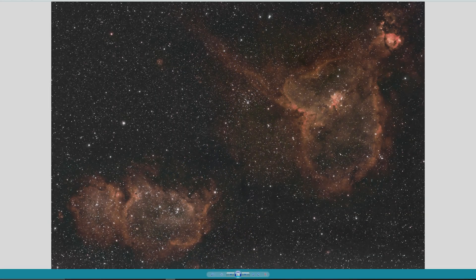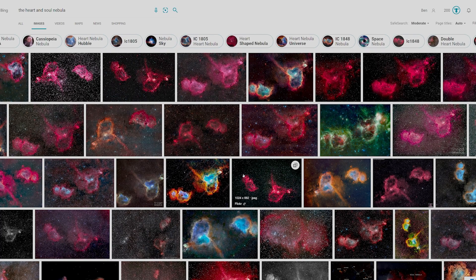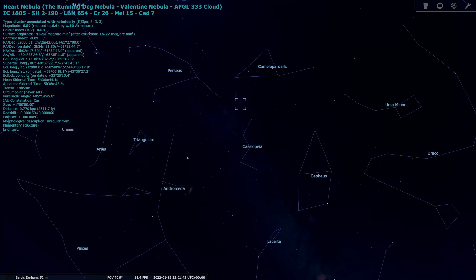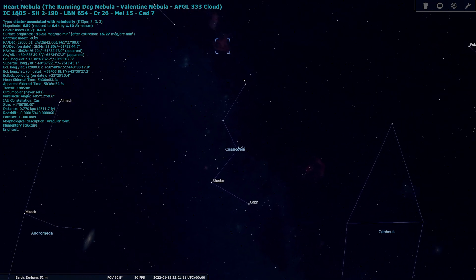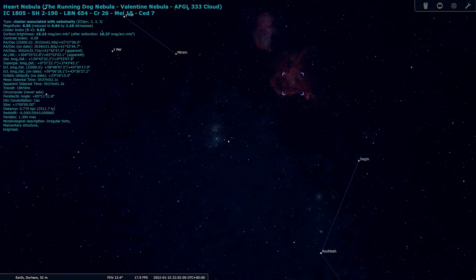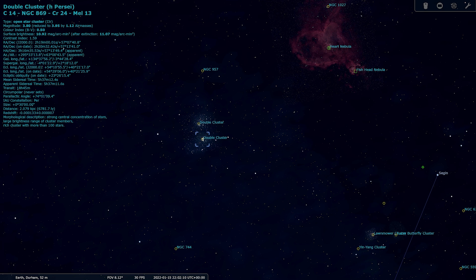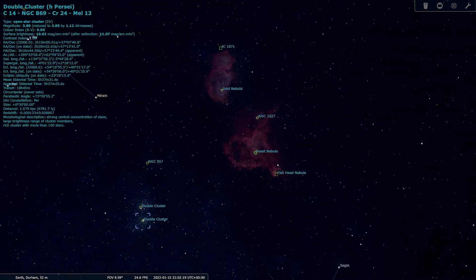I last captured the Heart Nebula back in November 2020 and also included in that image is the Soul Nebula. I think these are a great target together and they are both often seen as a pair in images online. I captured them using my Canon 77D and RedCat 51, which gave me a nice wide field of view to fit them both in the frame. To find the Heart Nebula, designated IC 1805, you need to go to the constellation Cassiopeia, which is shaped like a W and is quite prominent in the night sky. The star Segin is part of this constellation, and the nebula is located between this star and the star Mirim in Perseus. Also close by is the Double Cluster — NGC 884 and 869. The light from this object has taken around 7,500 years to reach us, travelling from the Perseus arm of our galaxy.